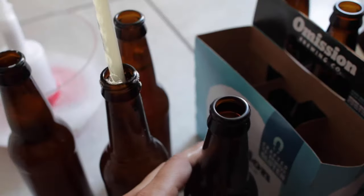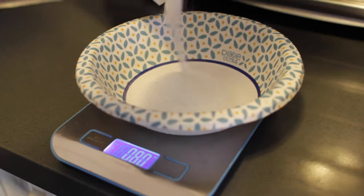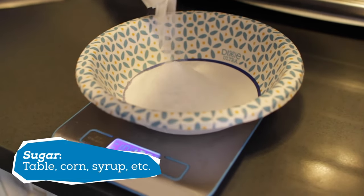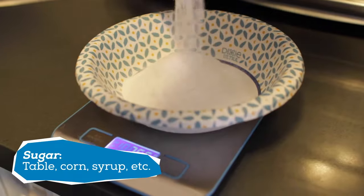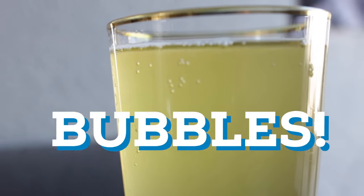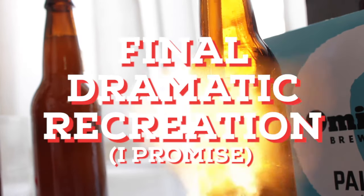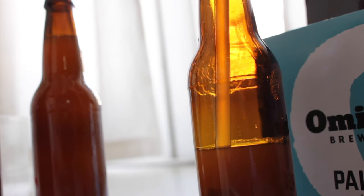This is a good time to have a helper — maybe entice them with taking home a couple of delicious home brews. Fill them up with your siphon, add the appropriate amount of sugar based on your calculations, and cap away. The reason we add sugar to the bottles is to give the remaining yeast something to chew on and create more carbon dioxide in the bottles, aka bubbles. It's important not to overdo it on the sugar or you could have an explosion on your hands. I have linked below to a great online calculator which shows how much sugar you should be adding while bottling.